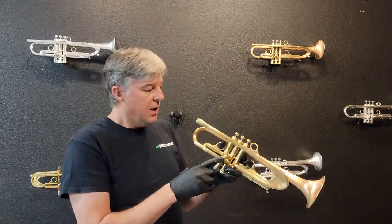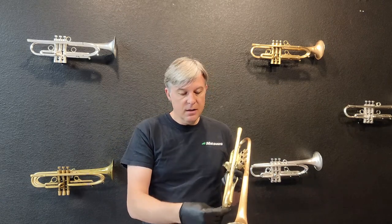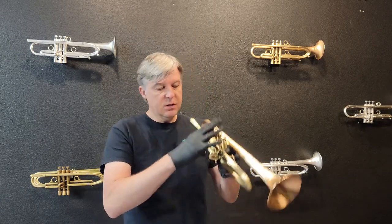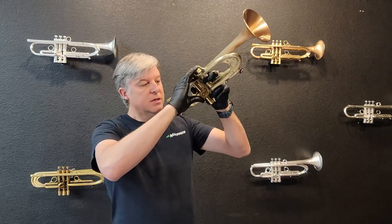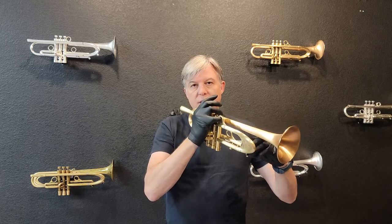On this trumpet, I put a Saturn water key on the second slide, and I personally prefer that. It's much faster and easier than a tuning slide. You just press down all three and push this at the same time and blow it out. And if you need to get it out of the third, you could always just use that if you want to.